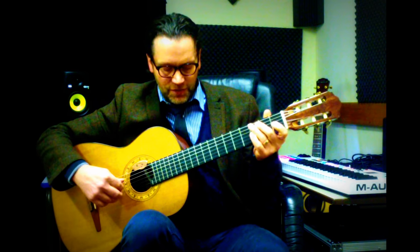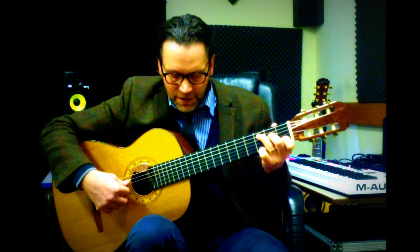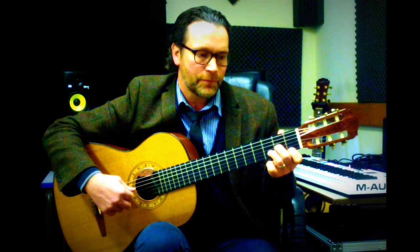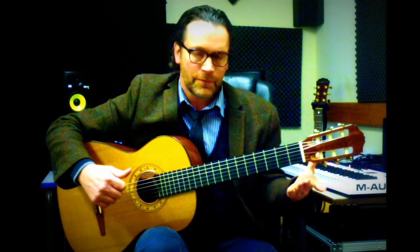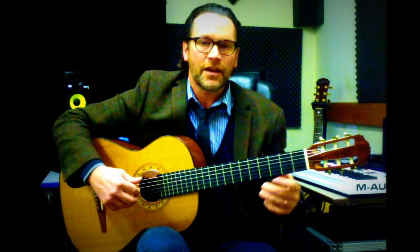Let me put that sequence down, just simple strummed — I'm going to loop this a few times. So we've got C major, A minor, D minor, G seven. There it is: C major, A minor, D minor, and G seven. Now I'm going to make it an arpeggio.